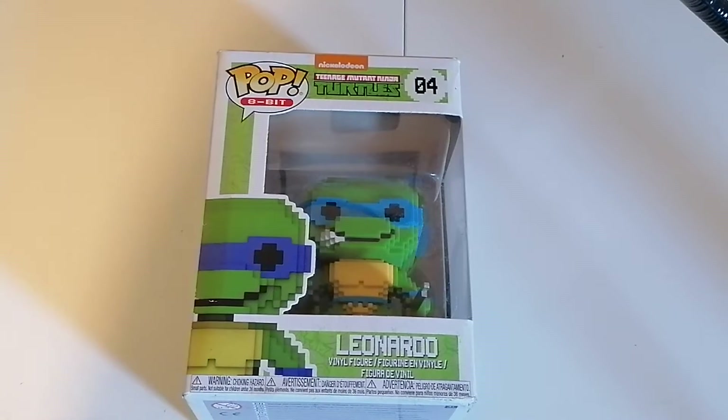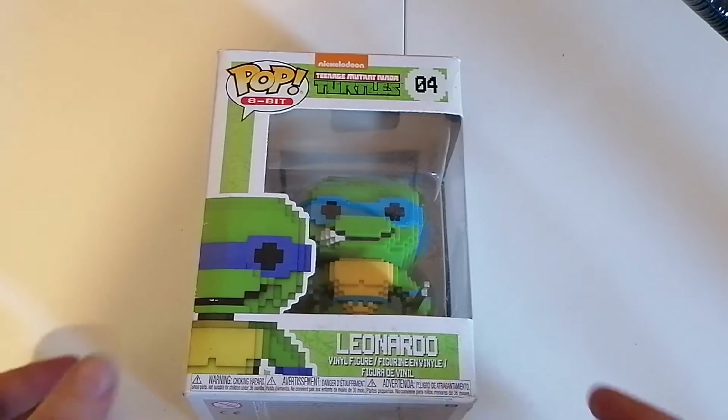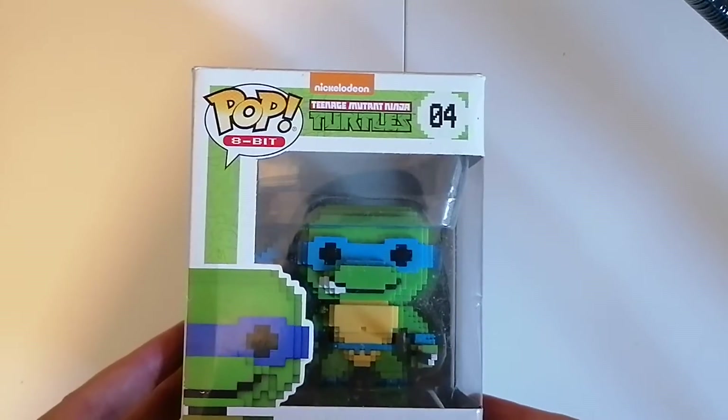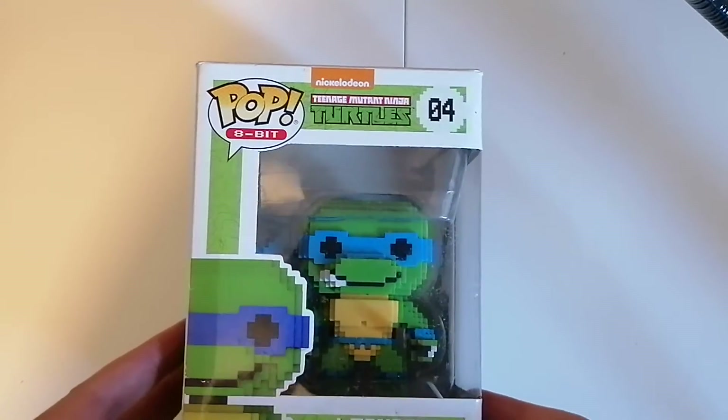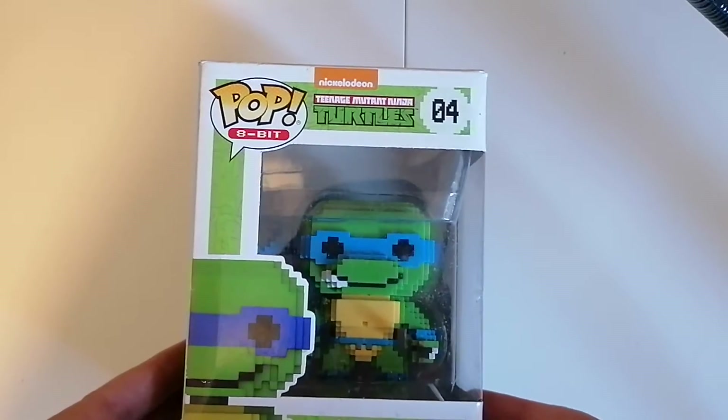Greetings and welcome to another Pop Vinyl figure unboxing. This is a very special one, very dear to my heart. I grew up loving this little cartoon series, which obviously got made into films — I'm obviously talking about the Teenage Mutant Ninja Turtles. They did change it to Teenage Mutant Hero Turtles at one point.